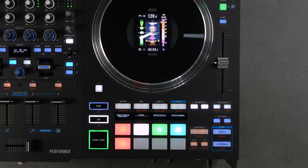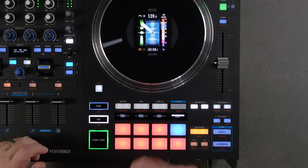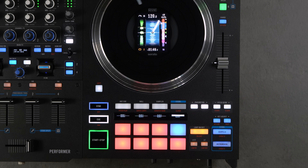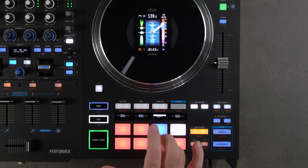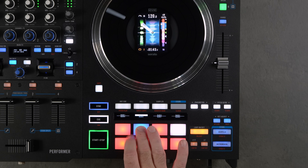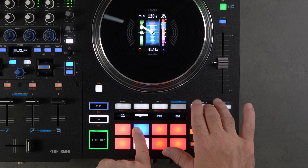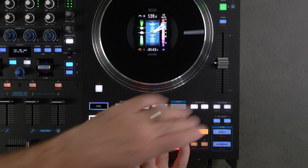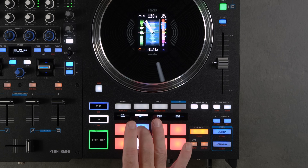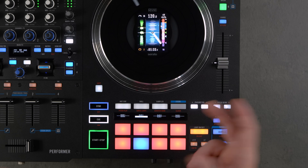Slicer mode cycles through a sequence of notes — the blue pad shows what's currently playing. Slicer lets you chop up the playback in real time. You can hold a pad down, and use the parameter buttons to shorten or lengthen the slice length.